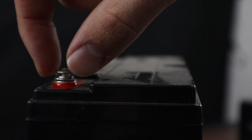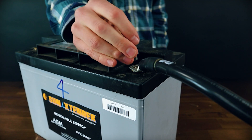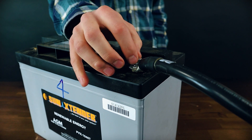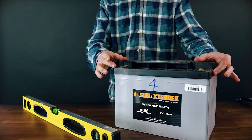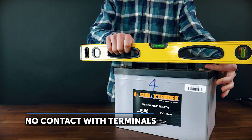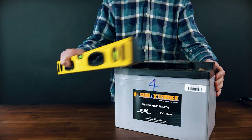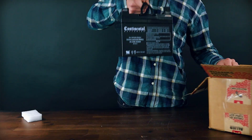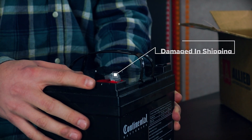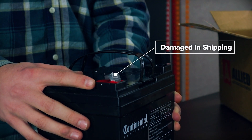Threaded inserts: these are a great option because they have a much lower profile than the flag terminals. As long as you have the right size bolt and washer, you are ready to connect your ring terminal. Some threaded insert batteries, such as this one, will have a raised top section to help protect you from dropping something across your battery terminal. Additionally, because of the low profile design, these are much harder to damage accidentally in shipping, unlike this flag terminal battery.